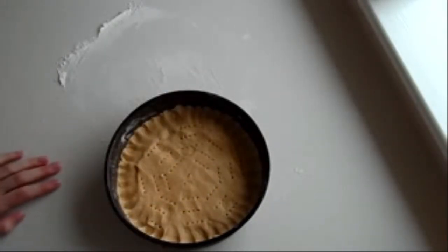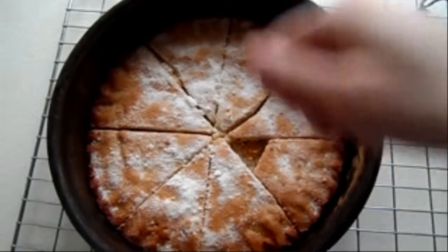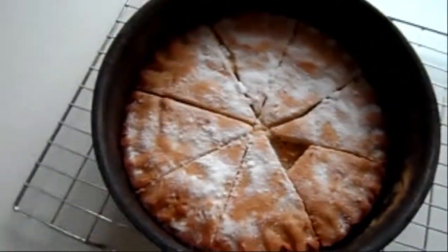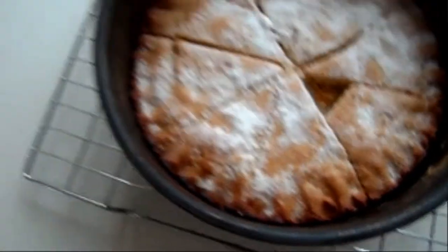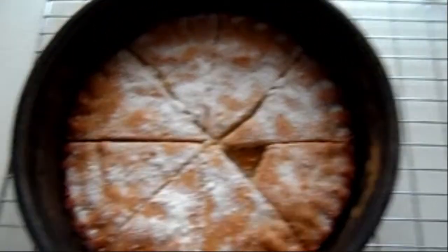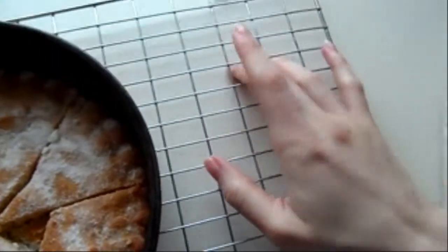I've just taken my shortbread out of the oven and sprinkled caster sugar over it. I had a little bite just to test it — and damn, it is good! I'm going to leave it in the container for five minutes to harden up, because biscuit items continue cooking once they've come out of the oven. Then I'll put it onto the cooling rack. That's what it looks like!